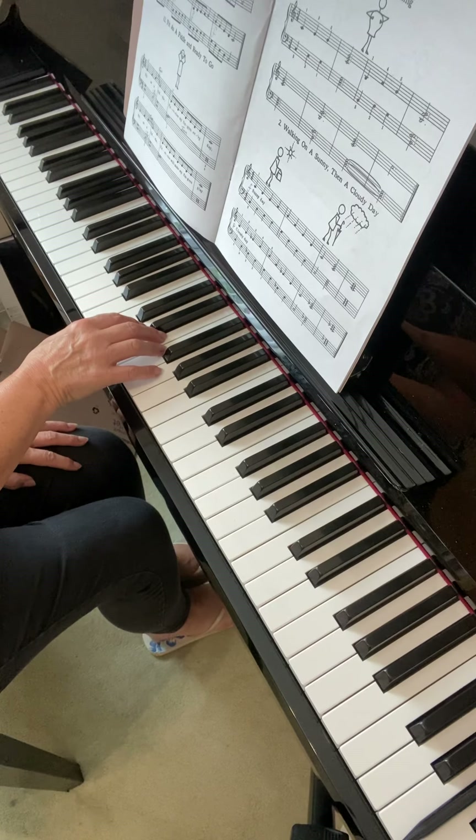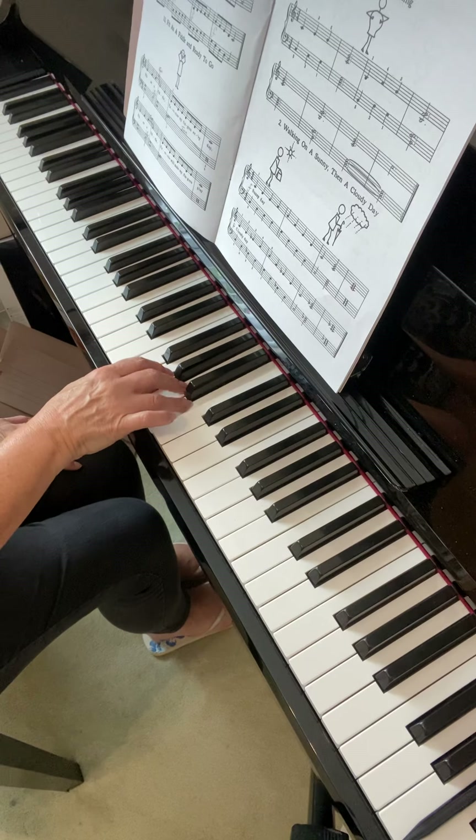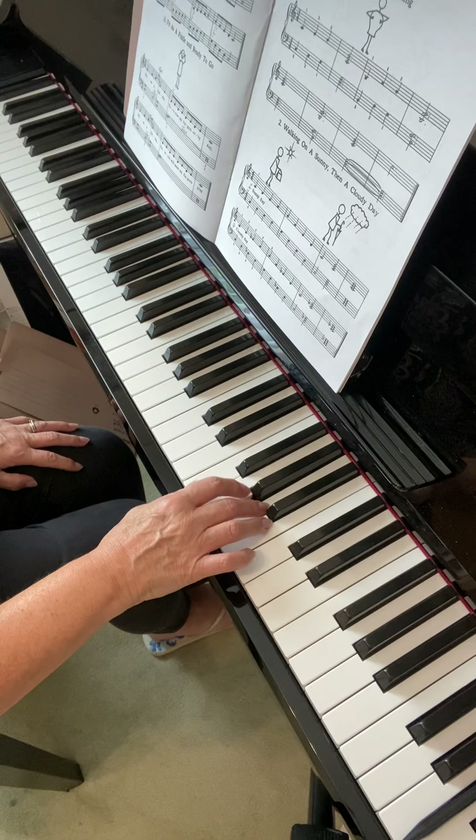So just watch that as I play. Three fingers, turn, then four fingers — up to the four — then turn to three fingers, so up to the three, then turn and five fingers, so up to the five.